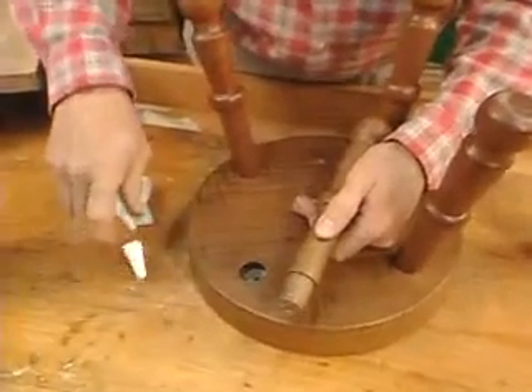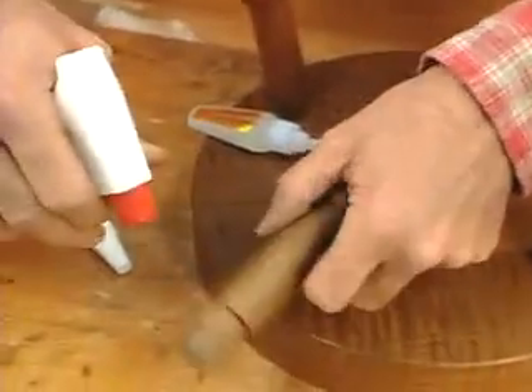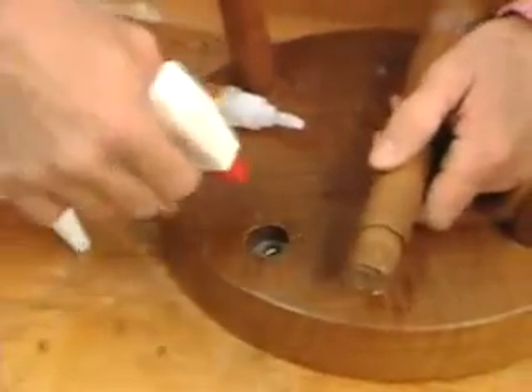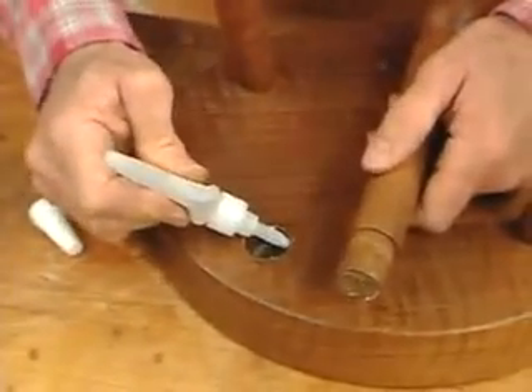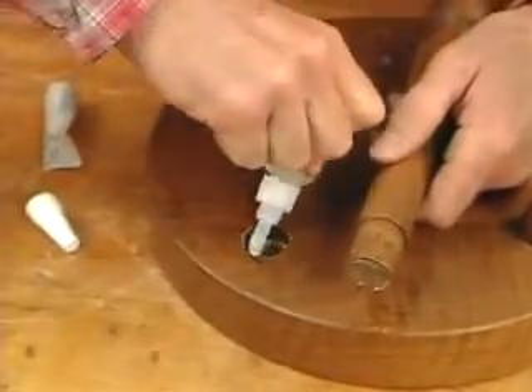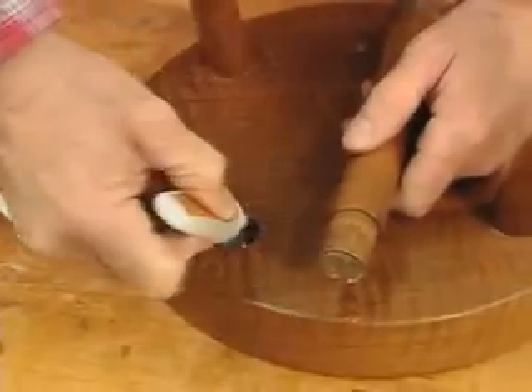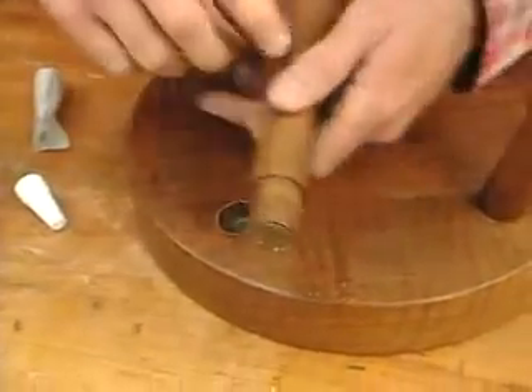This is Gorilla Glue's Precision Glue Pen, and it's a really fast-cure product. I'll just use a little bit of water. Look at this applicator tip — it lets me put the glue precisely where it needs to be. When doing work like this, I only put the glue on the sidewall of the mortise.